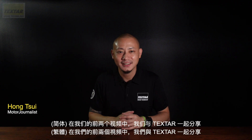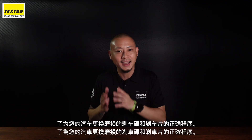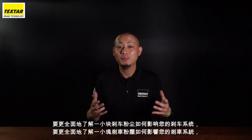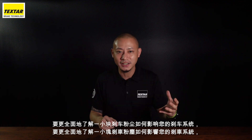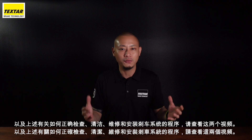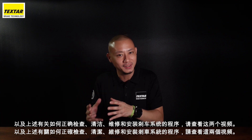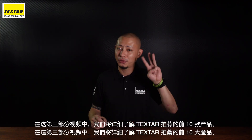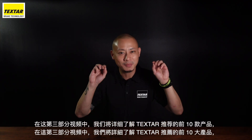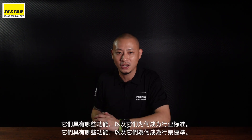Hello everyone, my name is Hong. In the first two videos, together with Techstar, we shared the proper procedures for replacing your worn out brake discs and brake pads for your car. To get a more comprehensive understanding on how brake dust can affect your braking system, as well as the procedures on how to have your brake systems properly checked, cleaned, serviced and installed, do check out those two videos — links in the description. In this part 3 video, we take a closer look at the top 10 products recommended by Techstar, what functions they serve and why they are the industry standards.